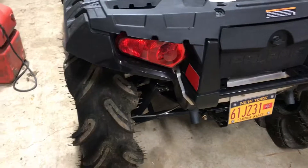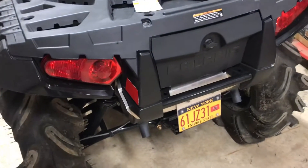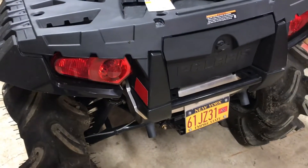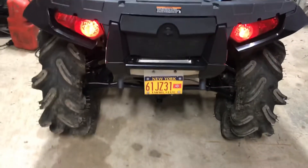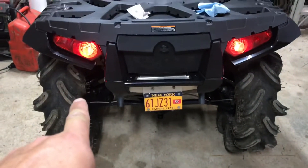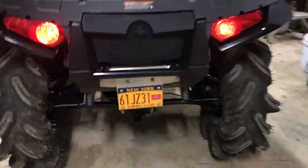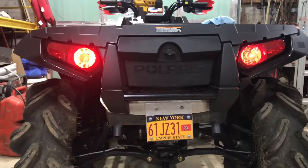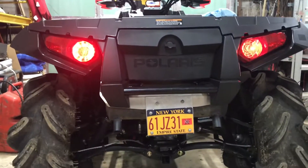If they're the same, that's fine — I'd rather have LEDs than halogens. Let's go ahead and change one side and see what happens from there. I switched the bulb. On the left side is the new LED and the one on the right is the halogen. Actually, the LED is brighter than the halogen.